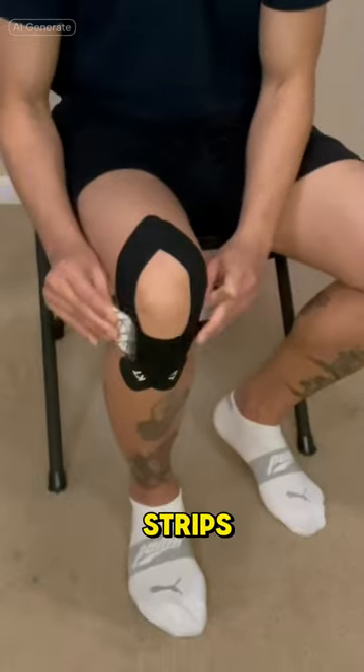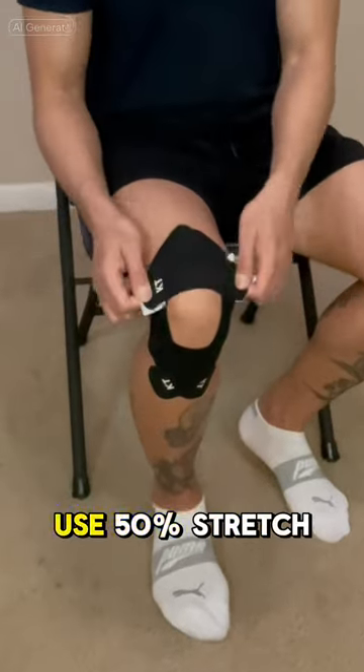Using the shorter strips, tape the top and the bottom part of your knee. Use 50% stretch.